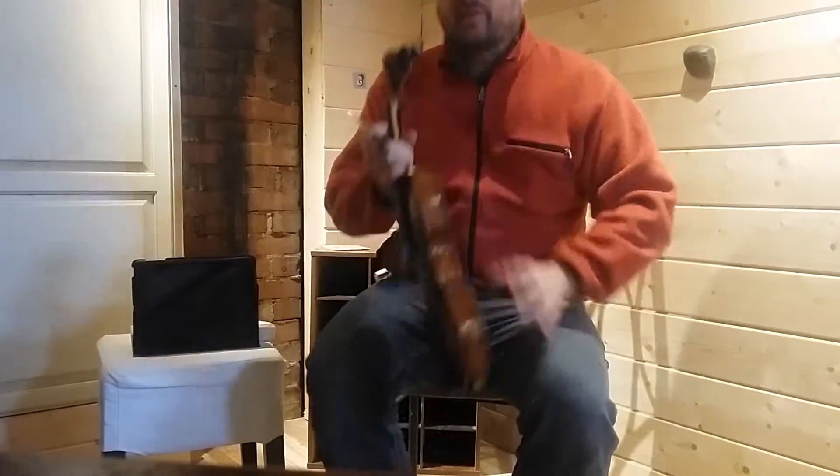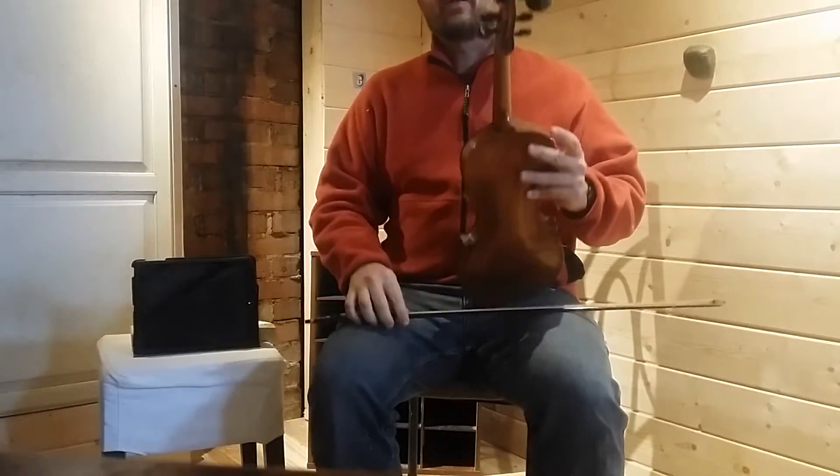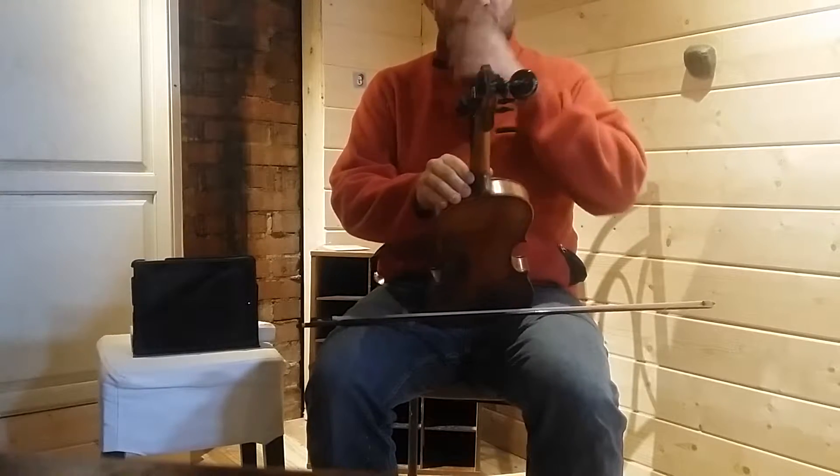Hello and welcome to Allegheny Jam's practice video series. This video is to help you get your fiddle tuned in A, or cross tuned.